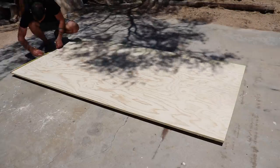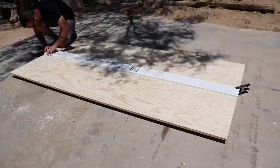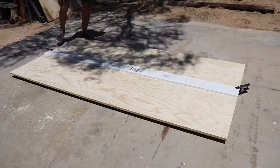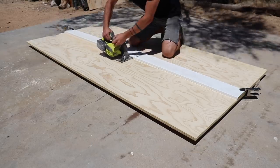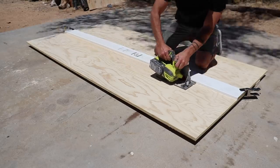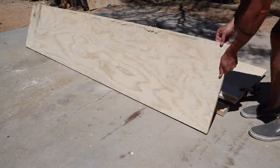I laid the plywood on top of the 2x4s to create space underneath it so that my saw blade on my circular saw doesn't hit the concrete. I marked the location of my first cut and then clamped down a trim board with two squeeze clamps. This trim board serves as a guide to ensure nice straight cuts with the circular saw.